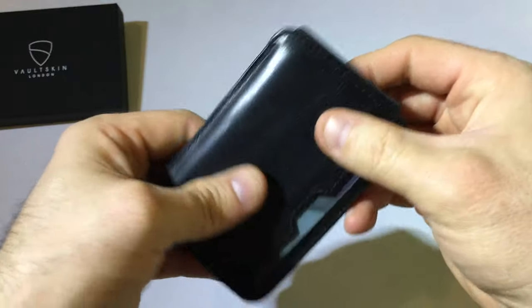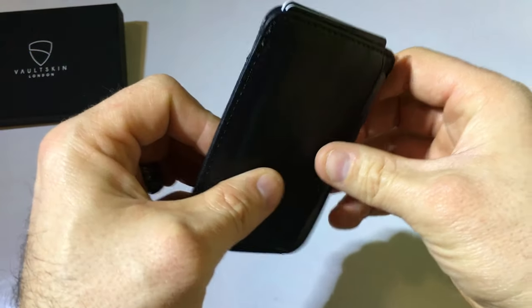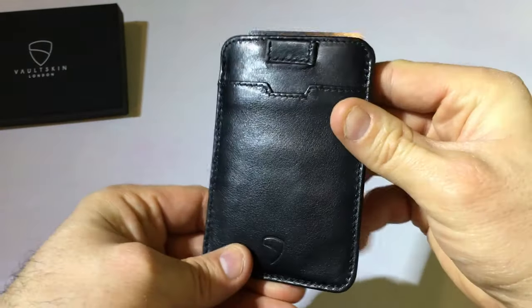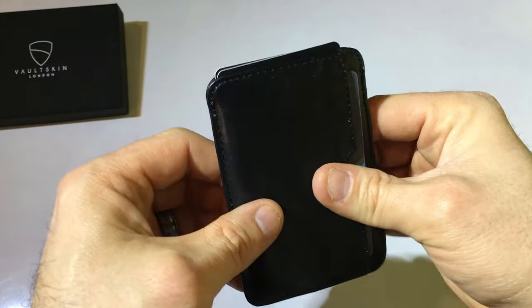Carrying this thing, I barely felt anything in my pocket. I really liked how it felt and I like the look — very simple.